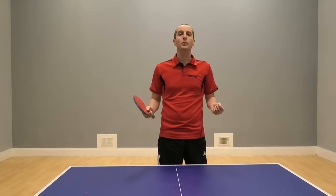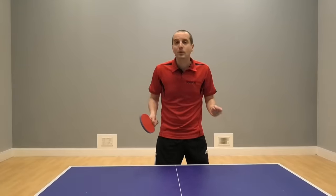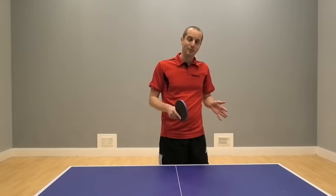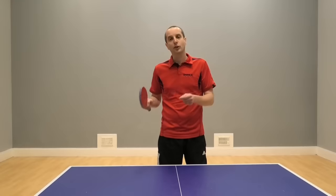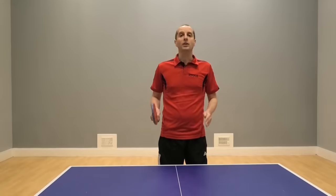Thank you very much for watching this video. I hope you found it useful and I hope I gave you some good tips. If you did find it useful, please subscribe to my channel or go and visit my website — I've got lots more table tennis tips there. Go to www.tabletenniscoach.me.uk. I've got more videos coming soon, so I'll see you then. Bye-bye.